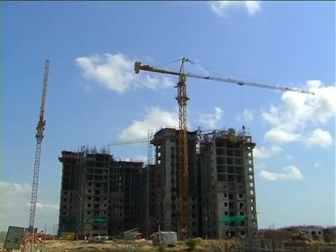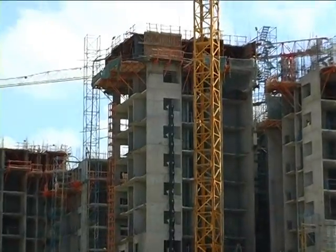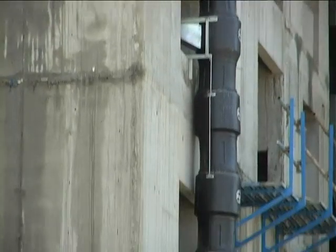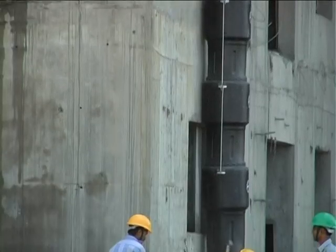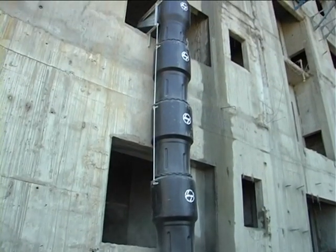Polychute is a chute assembly consisting of nestable chute elements of nearly one meter each. Each Polychute module can be easily self-assembled or disassembled at the site. The entire design has been engineered to be modular to suit any building height.